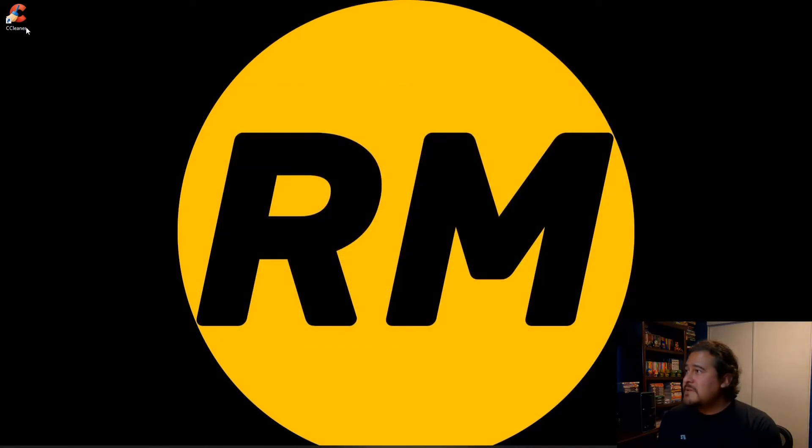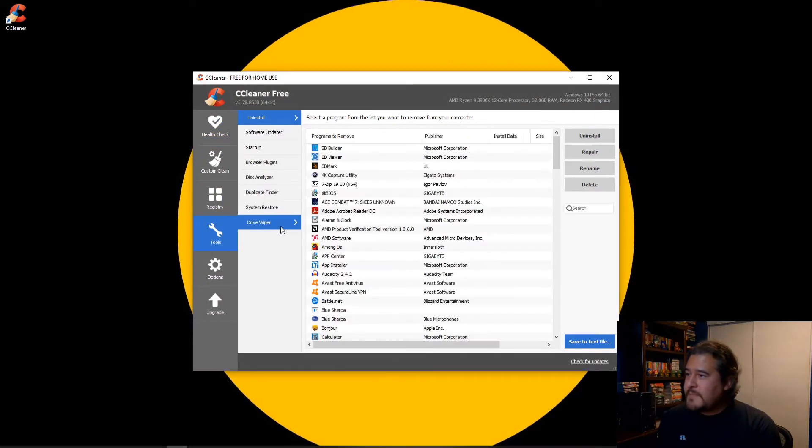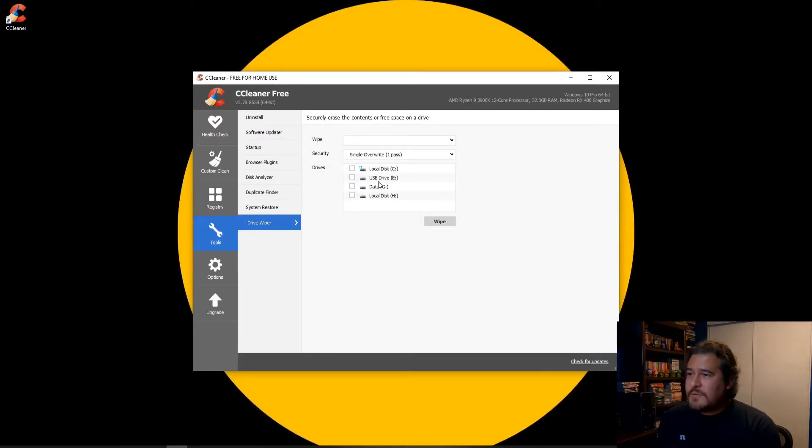So we're going to close this and open up CCleaner. We're going to go to Tools, then Drive Wiper, and select the USB drive, which was drive E.